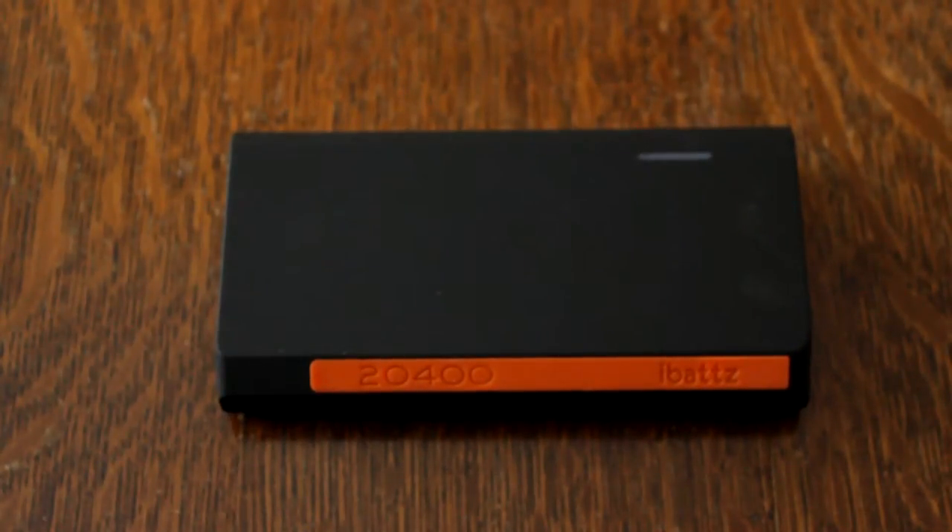Hello everybody. This is Shannon from Alabama's 13 with another edition of Tech Talk, and today we're looking at this device. You wonder what it is — it looks like a brick, it's a block. It is a portable charger for your smartphones and tablets, and it's called the iBats — or it's from the company iBats — portable charger.